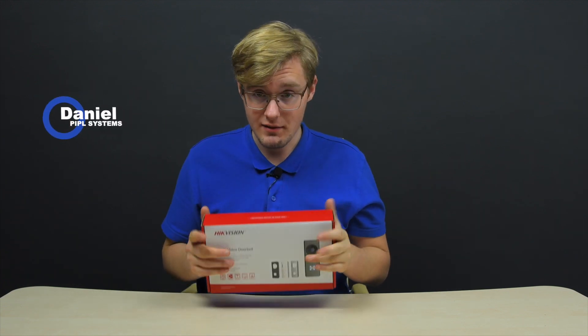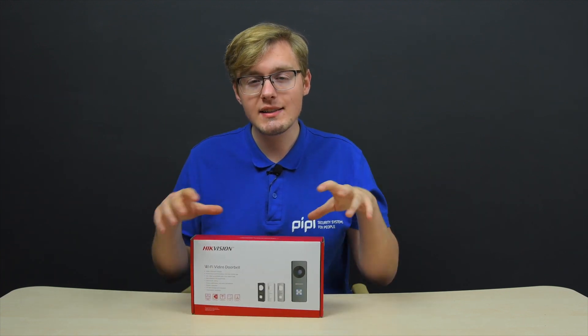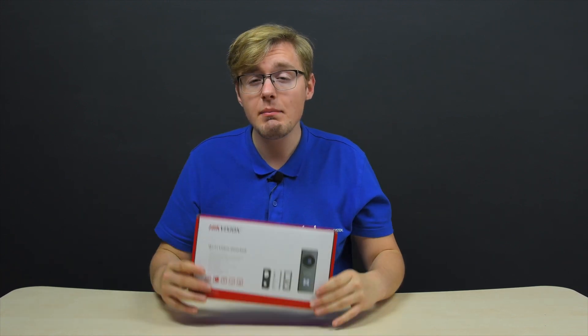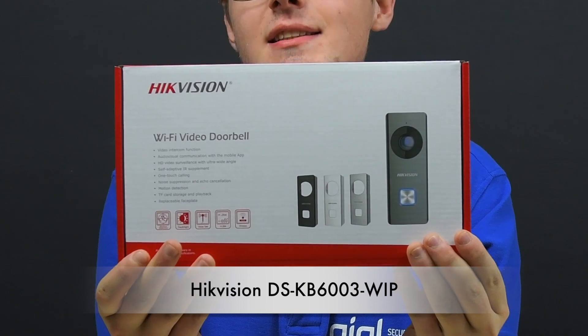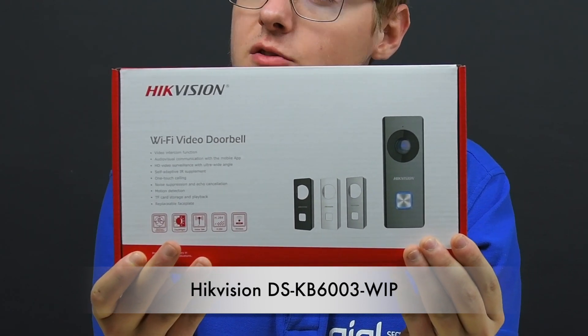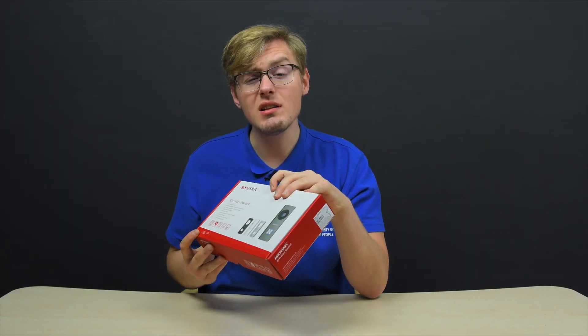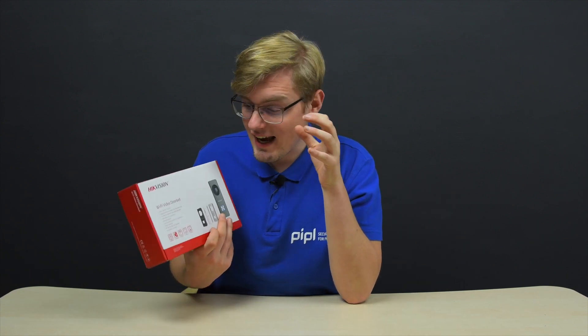Considering the extreme popularity of Wi-Fi video doorbells, I've decided to bring up and review a certain one. I'm talking about the HIKVISION DS-KB6003-WIP Wi-Fi video doorbell. What's unusual for HIKVISION here is that you cannot connect this doorbell to an intercom monitor, and you don't need to activate it in SADP or IVMS software. This is a purely consumer-focused appliance with a dedicated consumer mobile app.